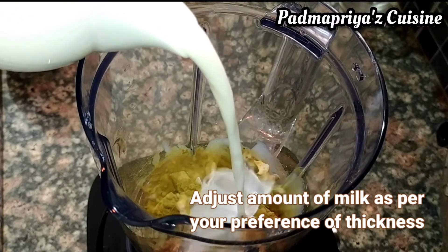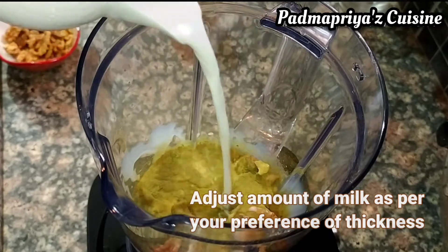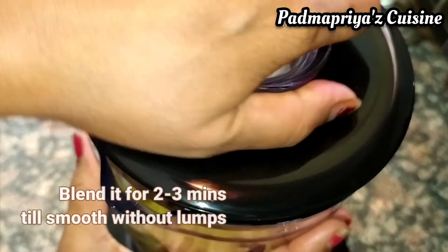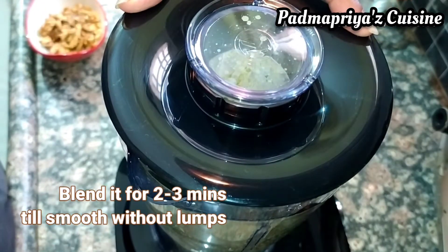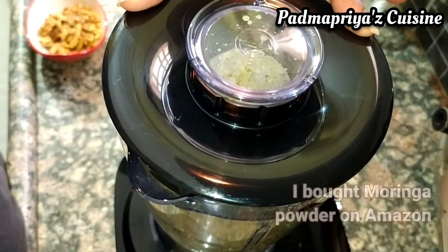I am using 200 ml of skimmed milk here. You can use any other milk like almond, oats, or even soy milk, but this suits me best. Blend it on high for two minutes till it is completely smooth. There should be no banana lumps in it.